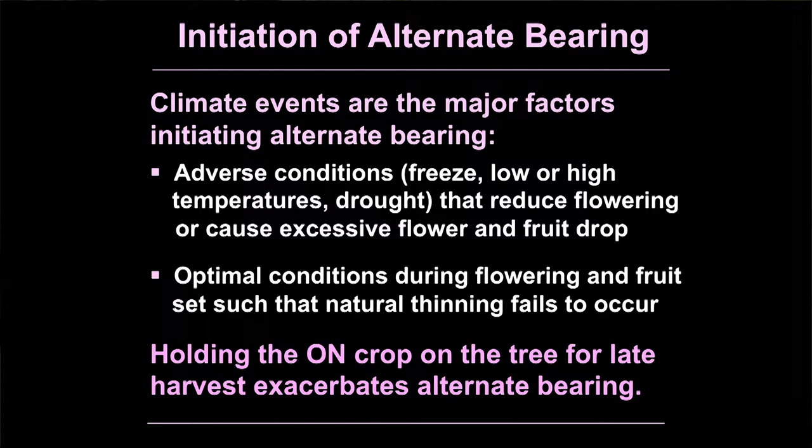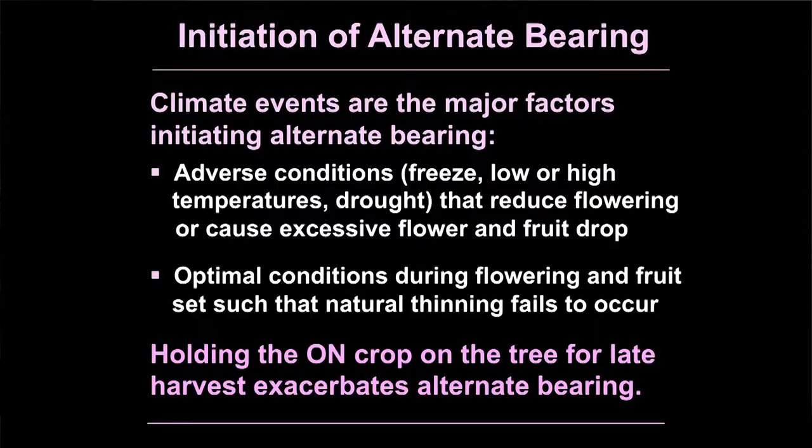Climate events are the major factors that initiate alternate bearing. High temperatures this past year knocked all the fruit off the tree and initiated an on-bloom. Adverse climate conditions — freeze, high temperatures, drought from improper irrigation — reduce flowering, can kill the floral buds, or cause excessive flower and fruit drop. That results in an off-crop year followed one to two years later, depending on how severely damaged the trees are, by an on-crop. It may surprise you that optimal conditions during flowering and fruit set, such that natural fruit thinning fails to occur, can also cause alternate bearing.